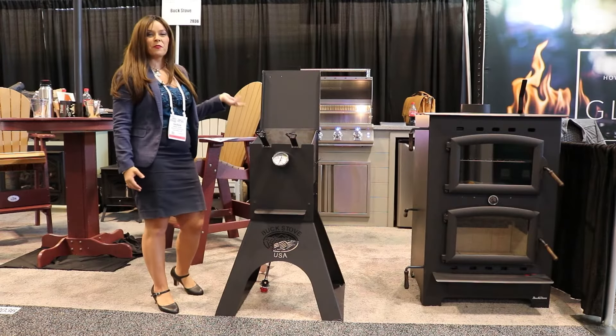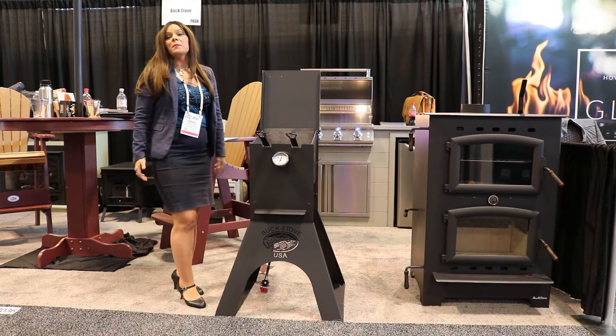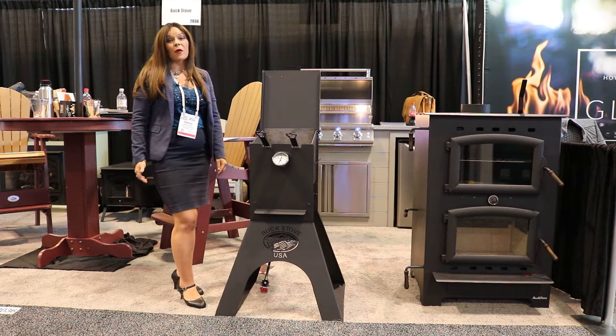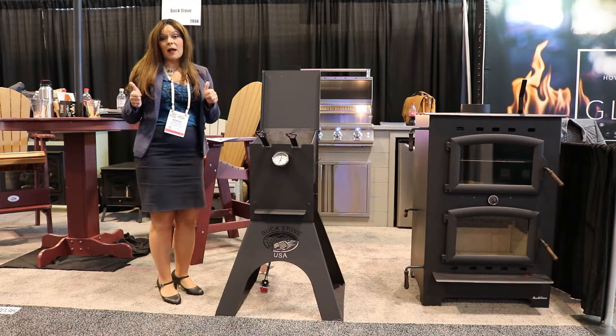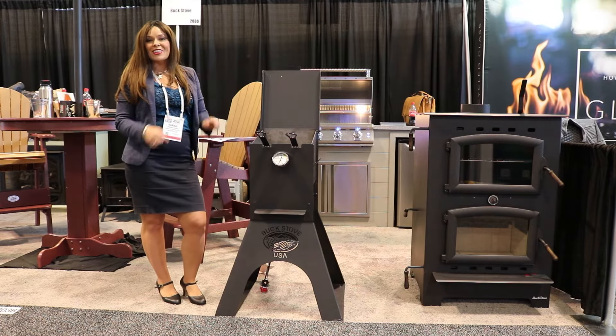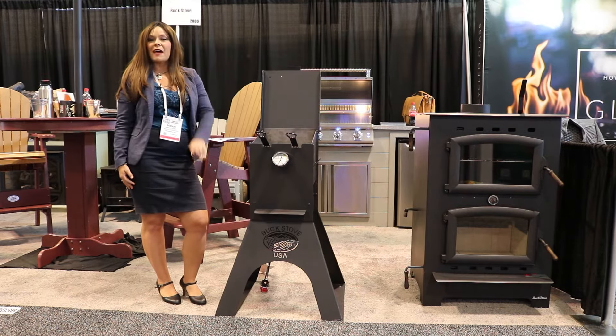So this is going to be the Freedom Fryer by Buck Stoves. I hope you guys found this product overview helpful. If you guys like these videos, please don't forget to give us a thumbs up and click the subscribe button in the corner of the channel. Thanks so much for watching. God bless, have a wonderful day.